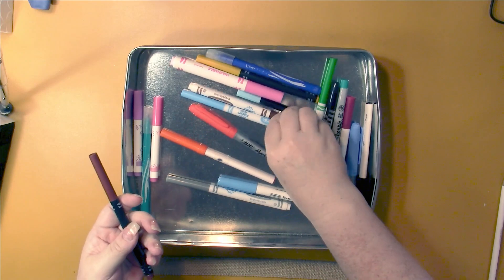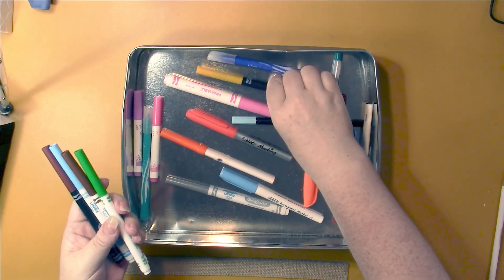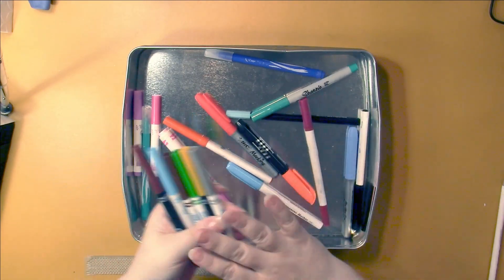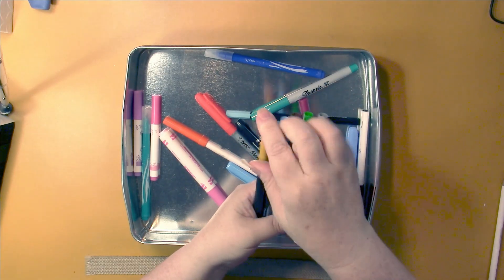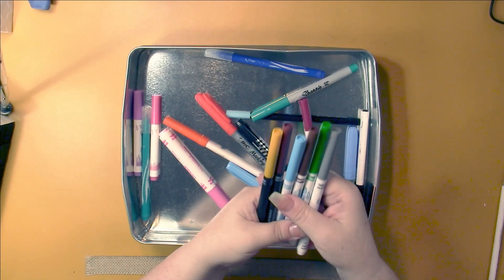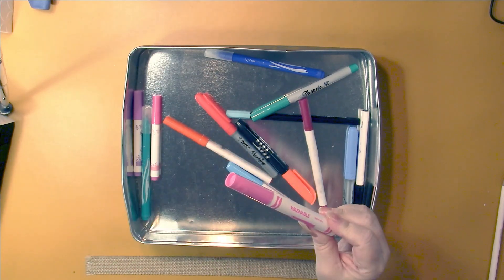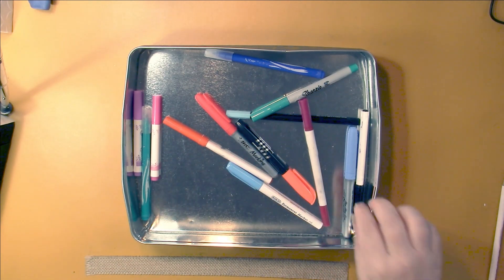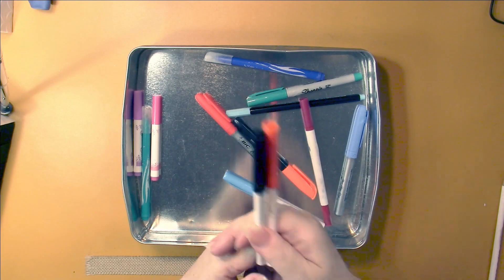Then the Crayola markers. I've used up some skinnies - these are all the fineliner size, and the two black ones come from the adult coloring selection. I used up one broad liner Crayola, which is actually from the Sensations section. And these are Artist Loft markers, which I don't have anymore, so I used those up too.